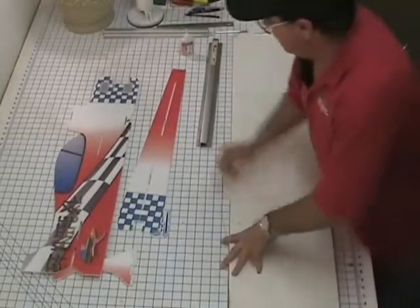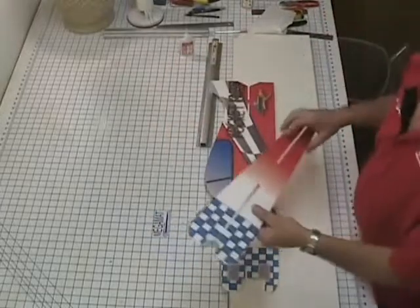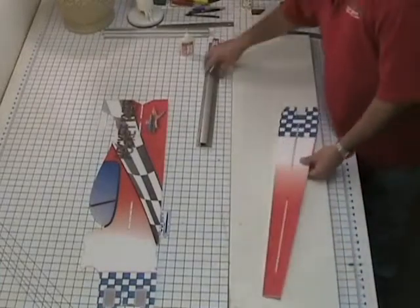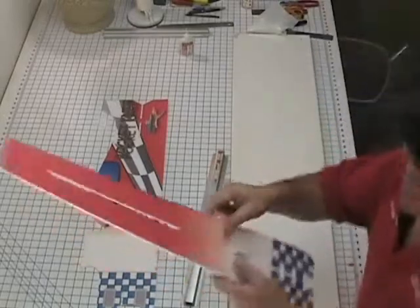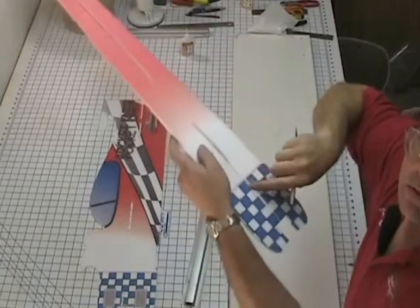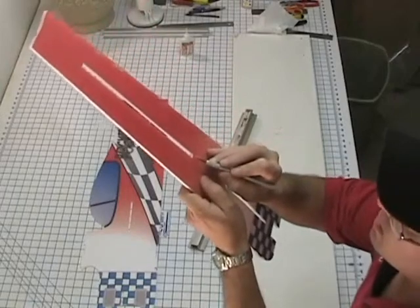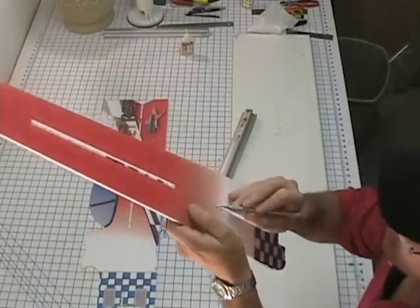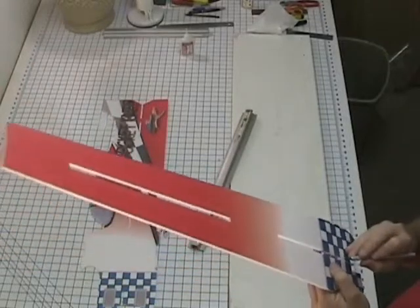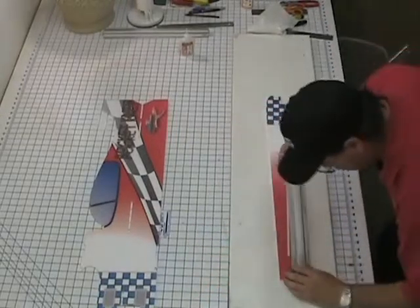Let's go ahead and put together the fuselage. So we have our fuselage side and our fuselage cross brace. Like my other foamies, you'll have to take a straight edge and cut right through the center of these slots here where the foam is connected — cut right through the center between the slots. Use that straight edge to take your knife and put a mark on the front side and the back side, right in that area where they join together. Just put a little mark right in the center, and even on the back one here — it'll give you an easy line-up.